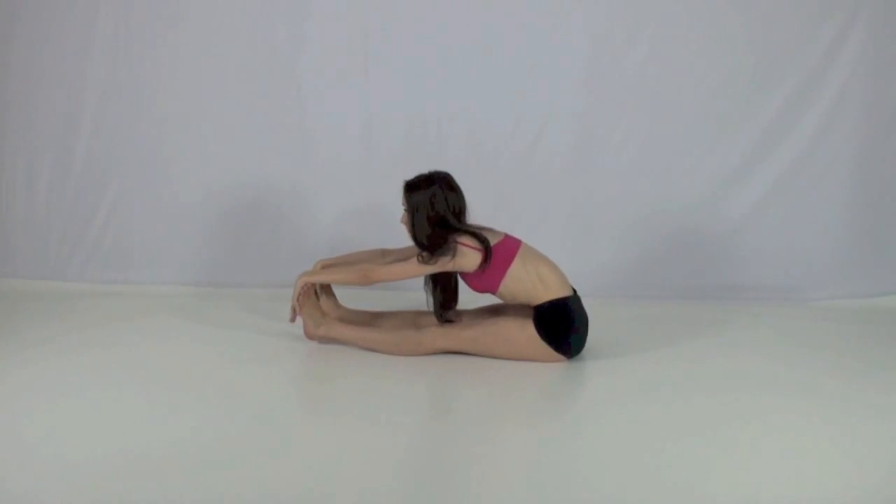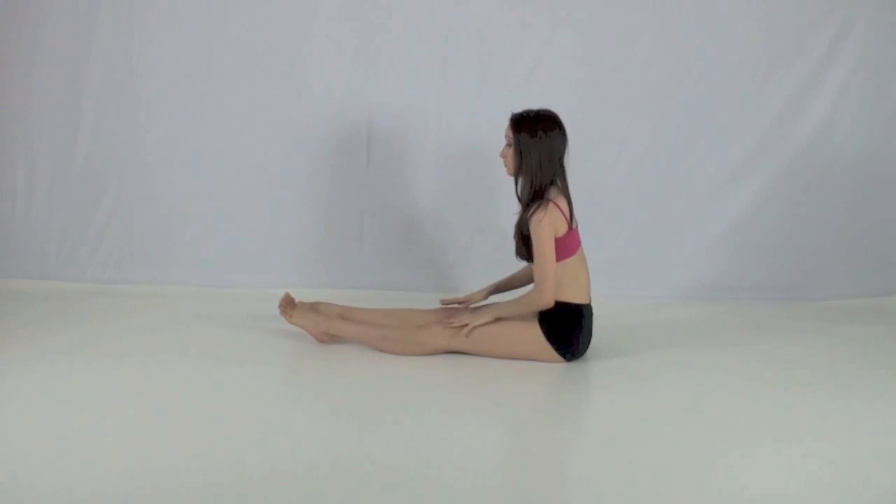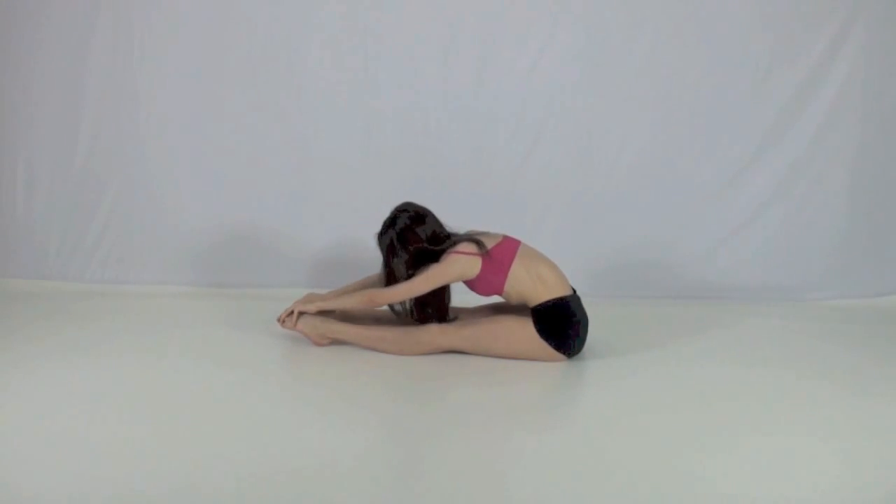Next, reach forward and try to touch your toes to stretch out your hamstrings. If you can't touch your toes and have trouble stretching forward, have a partner gently push you down. You can also try this stretch with pointed feet.